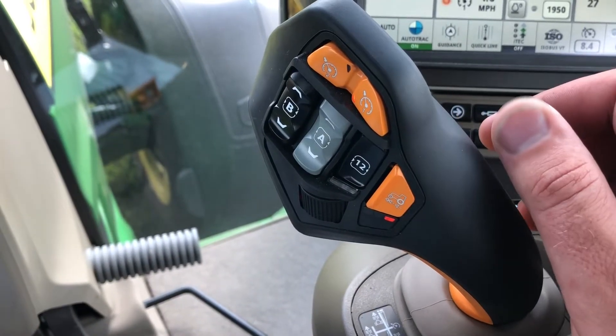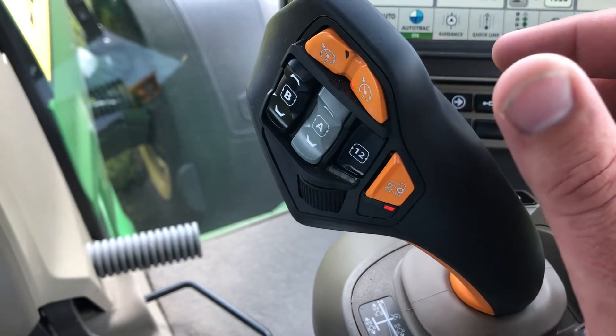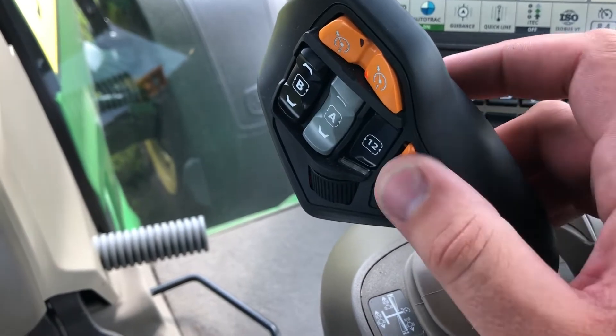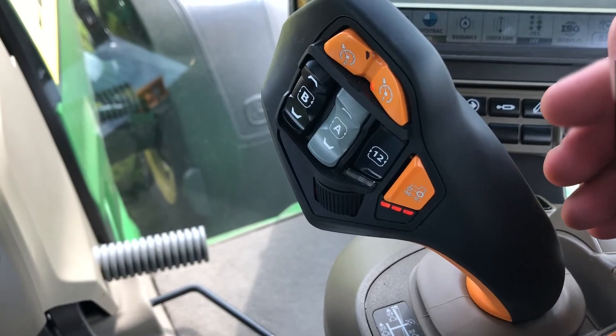The other orange button on the Command Pro handle is your transmission aggressiveness setting. There are three settings of aggressiveness that control how fast we accelerate and decelerate when we move the handle forward and back. One light is the least aggressive; three lights would be your most aggressive setting.